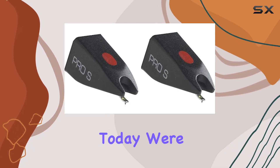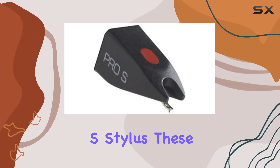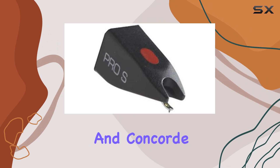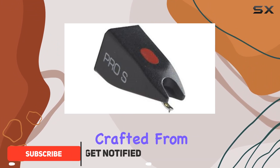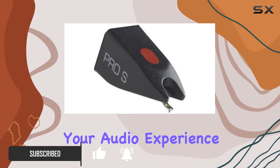Hey everyone! Today, we're diving into the Ortofon 2-Pack of Pro-S Stylus. These replacement spherical styli are designed for use with the Pro-SOM and Concorde series cartridges. Crafted from durable plastic, these styli promise to elevate your audio experience.